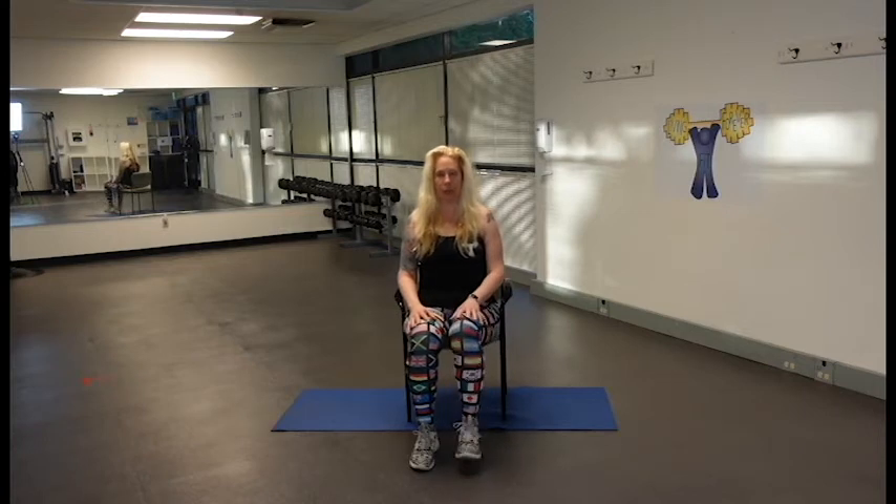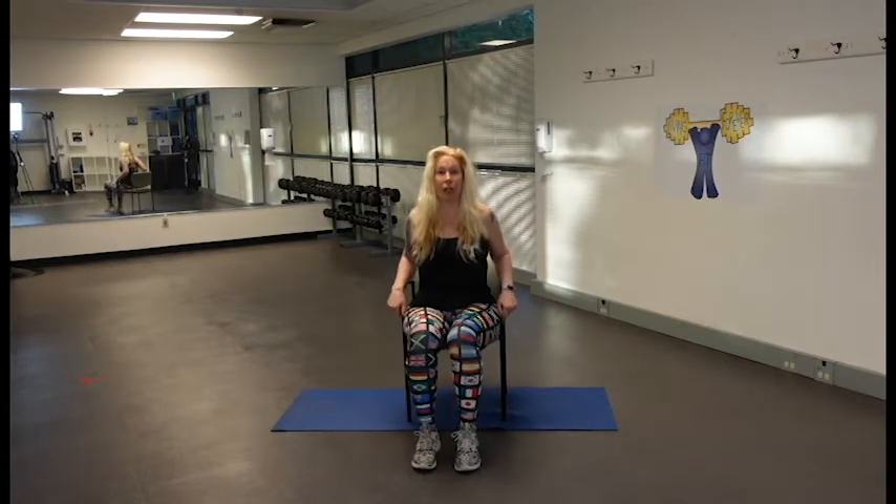We're going to do some heels — we're going to touch and bring it in, touch and bring it in. Nice and easy, we're just going to start with a little bit of a warm-up. That's ten total; we're going to do ten more — each side counts as one. You can feel free to rest your hands on your legs for a little more weight, or keep your hands on your chair or just down if you don't want the additional weight.